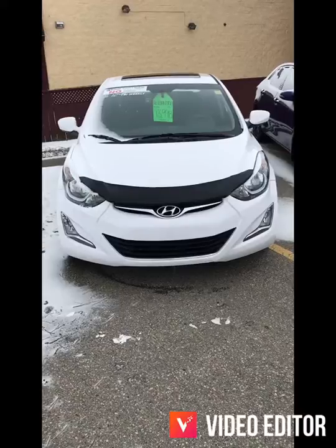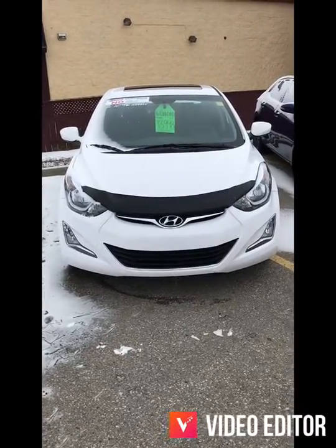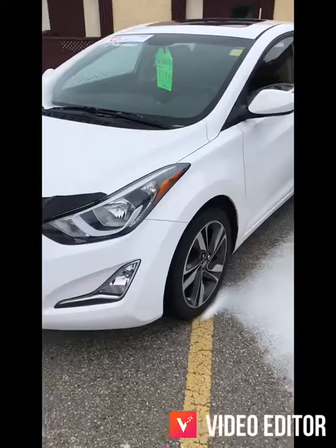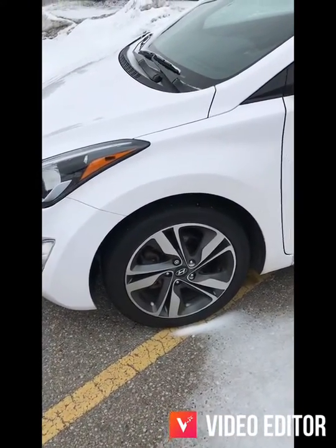Alright, so here's the front end of the Elantra. It has a nice hood visor on it to prevent stone chips from any highway driving or country road driving. It's a great feature to protect the front of the vehicle. This one has 17 inch rims on it and they look really sporty and great.